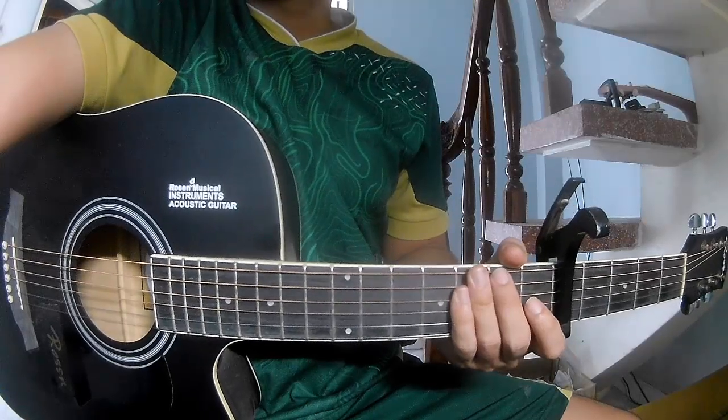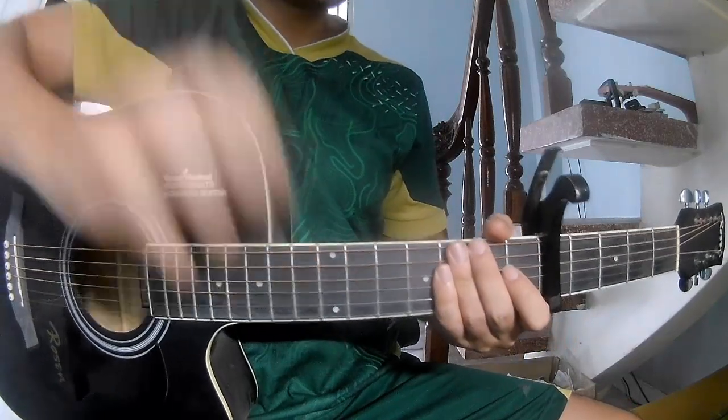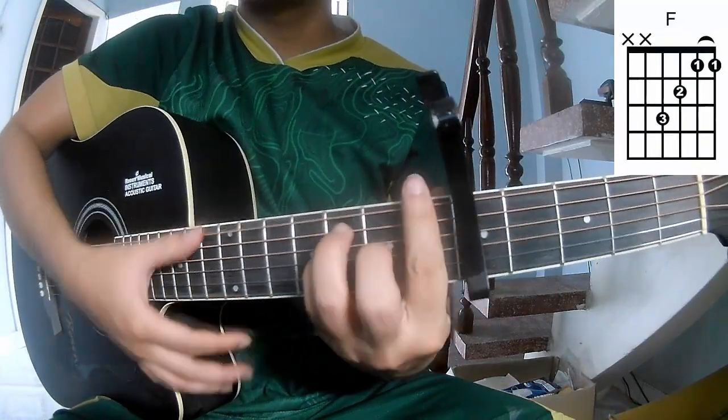Hi everyone, today we'll see how to play guitar. It's 'Damn Season' by Tano Squid. First we'll see the chords in the big frame. The chords in this song are C, G, Am, and F.